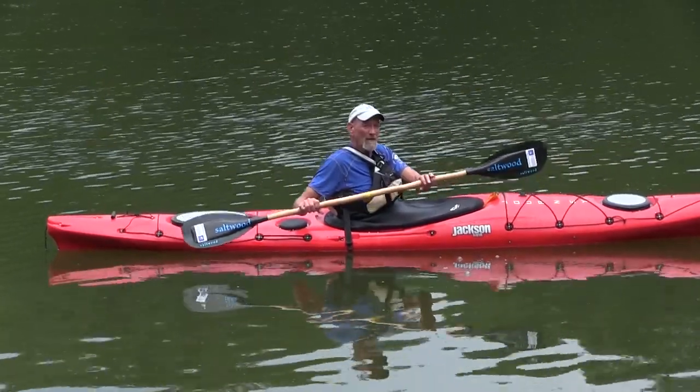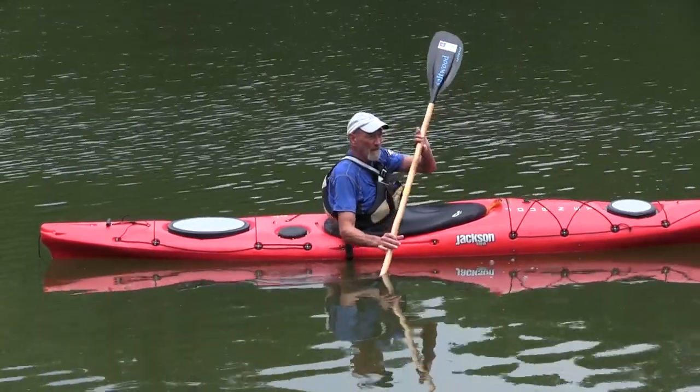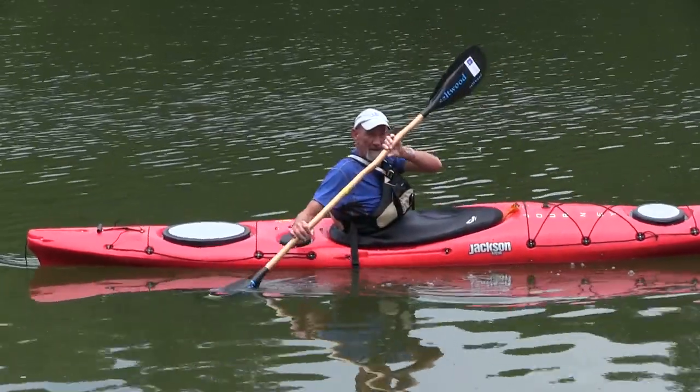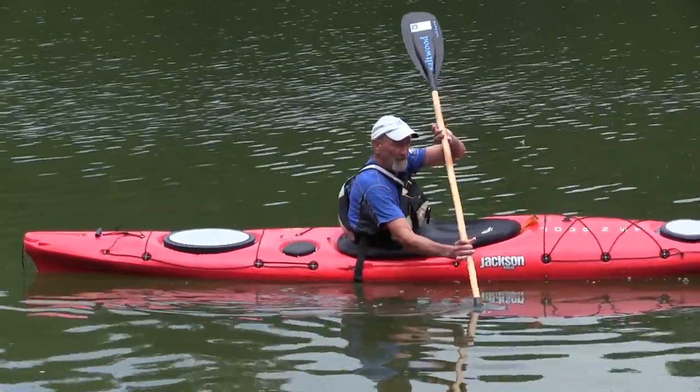You are going to slice the blade forward with the leading edge away from the kayak, stop, twist the angle, slice it back, and stop.